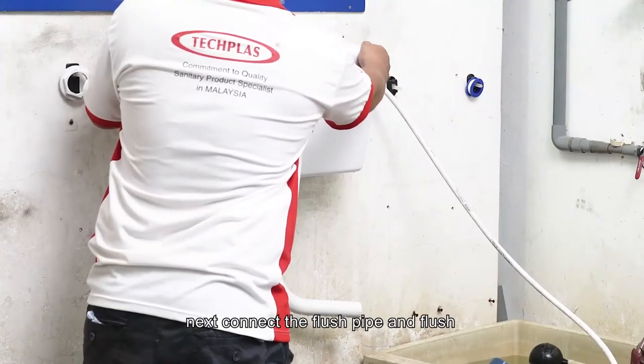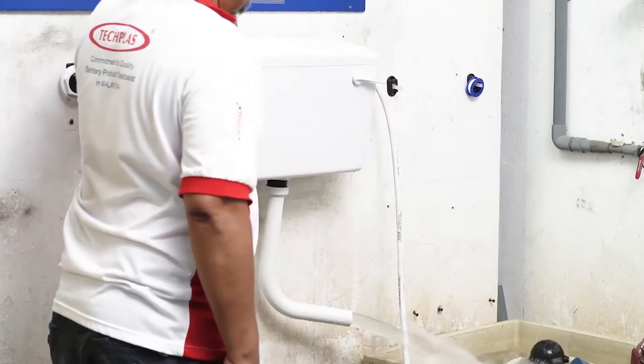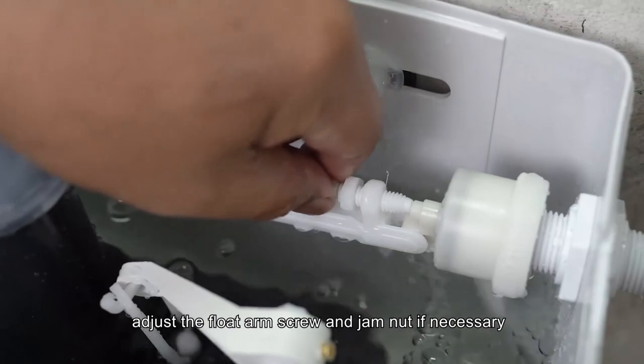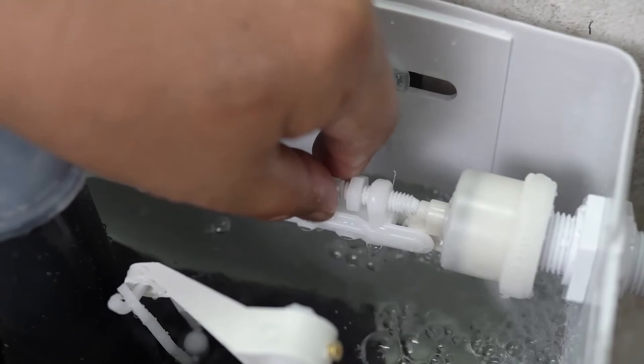Next, connect the flush pipe and flush. To achieve the required volume of water, adjust the float arm screw and gem nut if necessary.